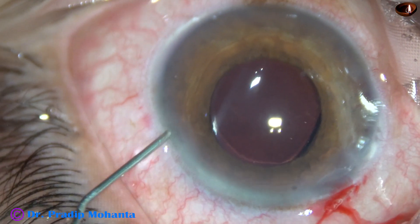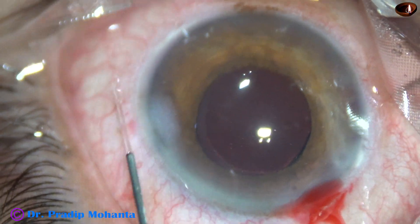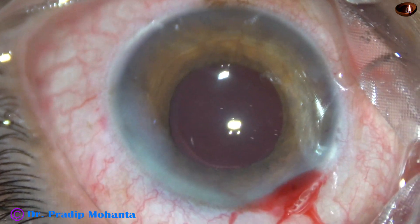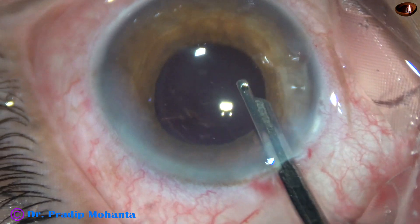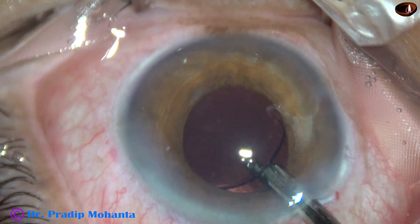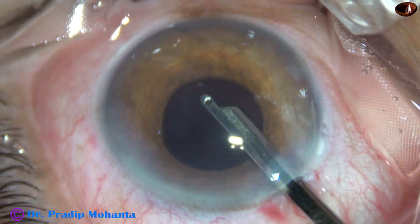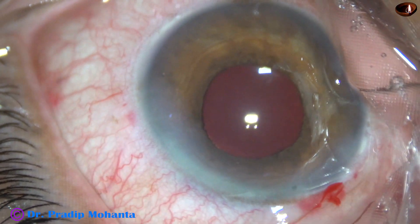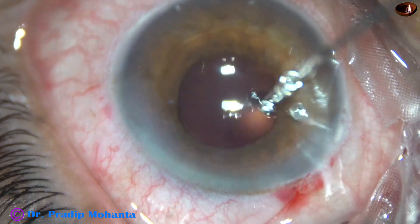And now this is moxifloxacin. Only this side port is to be closed; the other side port was used only once for rhexis and is already closed — you need not hydrate that incision. Now a final lavage of the anterior chamber. A lot of viscoelastic from the corneal endothelium came out during this final lavage. I irrigate the capsular bag for a few seconds, then form the anterior chamber very nicely. The integrity of all wounds must be checked — there should not be any leakage from any wound. A few drops of moxifloxacin is applied and the case is concluded.